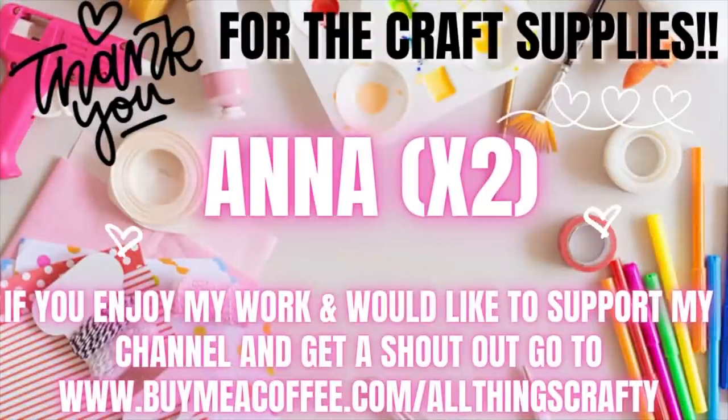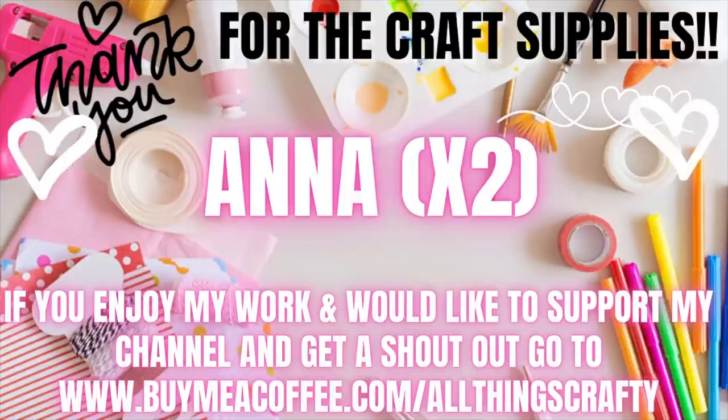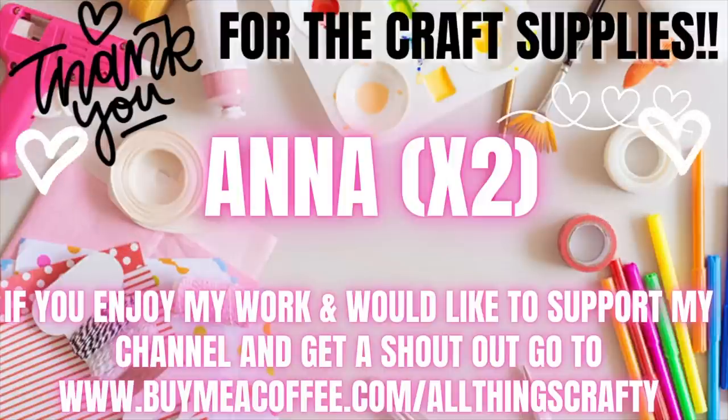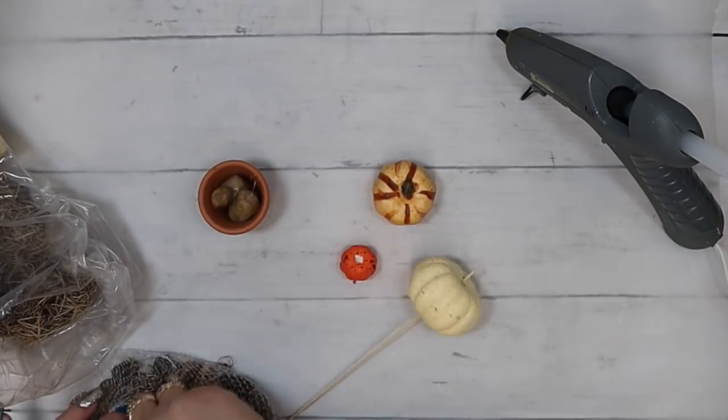I want to thank Anna Times Two for the craft supplies. If you enjoy my work and would like to support my channel, go to the link in the description box below. As I always say, you don't have to support me monetarily — you can like my videos, share them, subscribe, or watch and click the ads to 30 seconds. That is how we get paid from YouTube, and whatever way you support me I appreciate every single one of you.